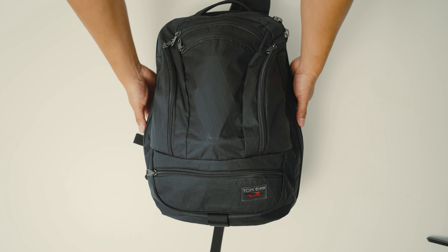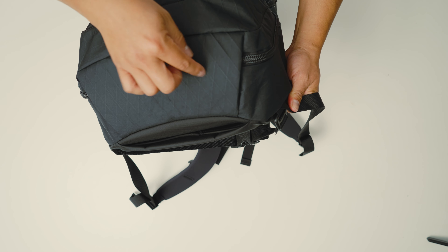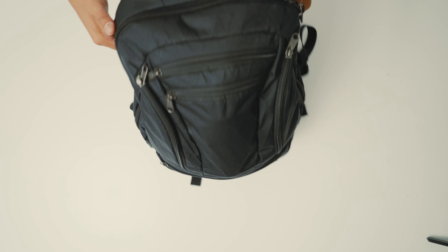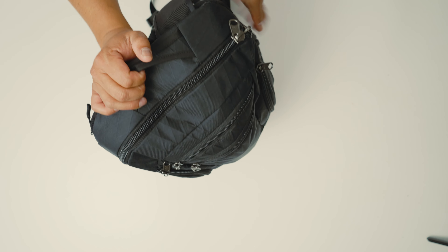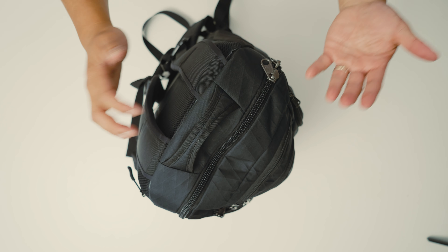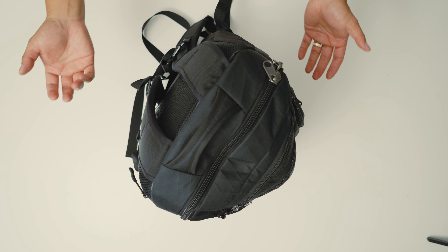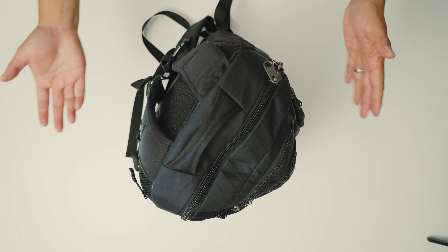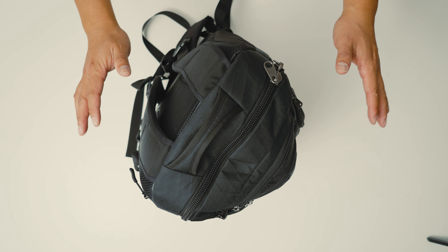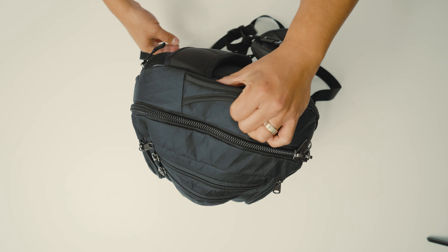The next thing I really like is the padded bottom. You don't see this in a lot of backpacks. If you have some electronics or anything at the bottom of the bag, you don't have to worry about damage. It also gives it a bit more ruggedness if you're putting the backpack down on rocky terrain. Because it's padded and flat, it can help the bag stand up — though it depends on your weight distribution.